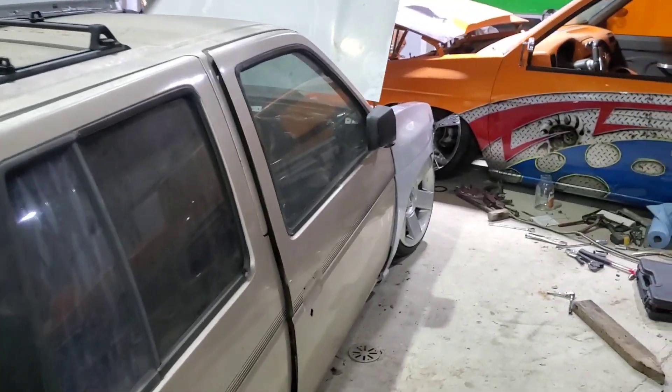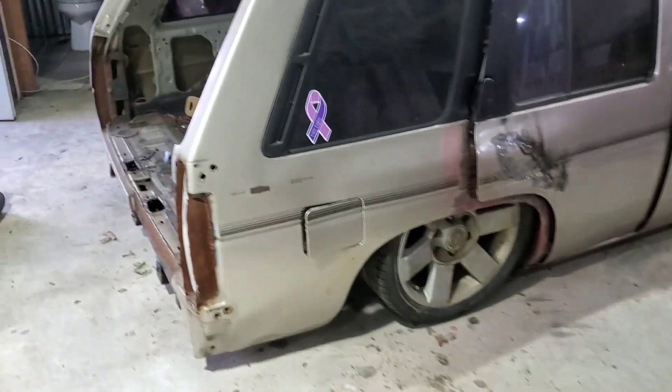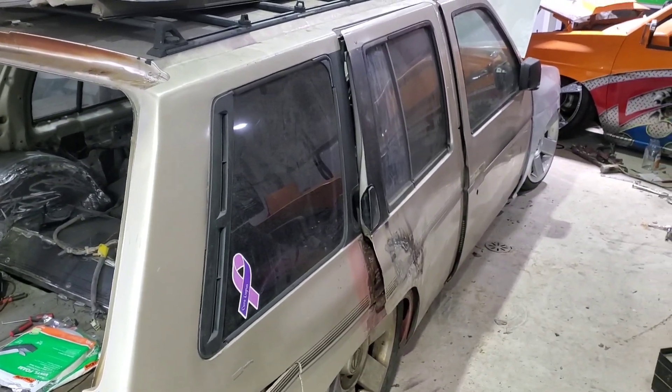I'm gonna go ahead and strip all the glass out and pull these back doors off, get those on some sawhorses and start working those. The front bumper I'll probably be working on — the one that came off of another vehicle from the previous video. Anyway, let's get started pulling these seals off.